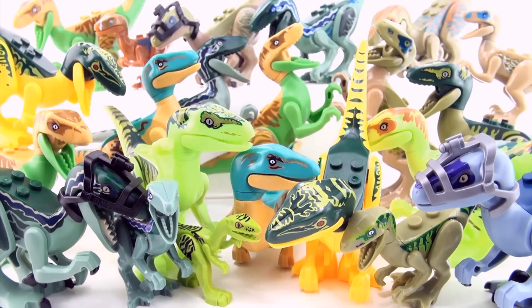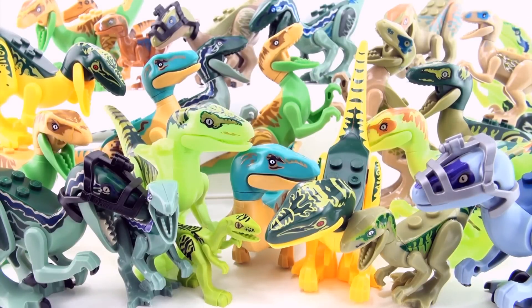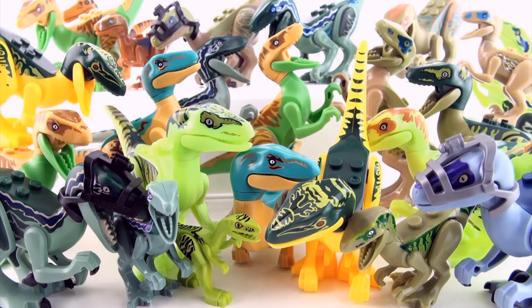Our final toy for this video could be a Coelophysis. The reason that I've included it in this video is that in the set it comes with a scientist and he is looking at a computer screen that has a Velociraptor on it. Now does that mean that this is a Velociraptor, or is he just accessing the Velociraptor page whilst looking at his Coelophysis? It's a very cool dinosaur regardless.